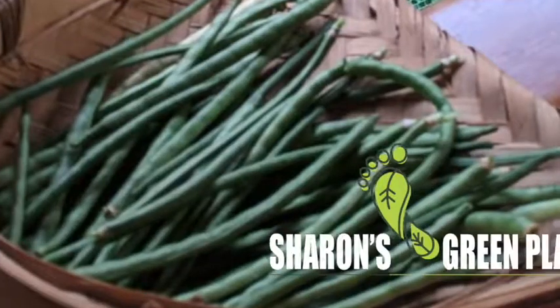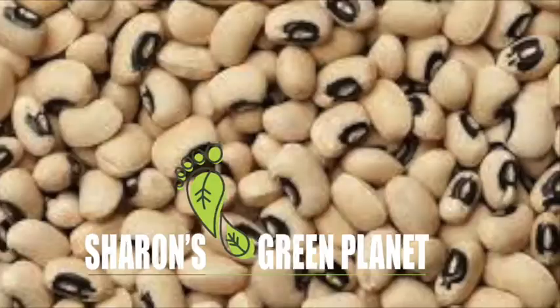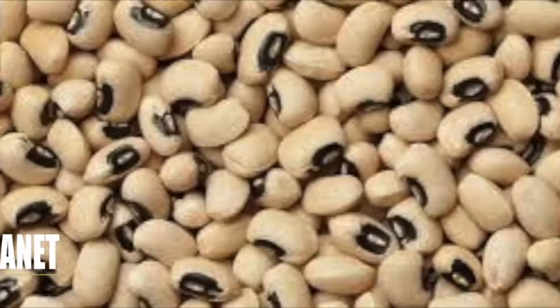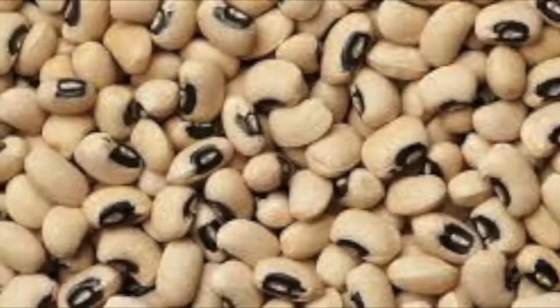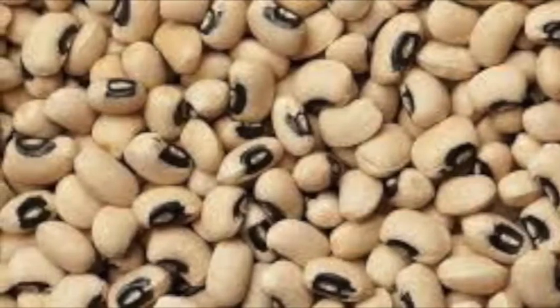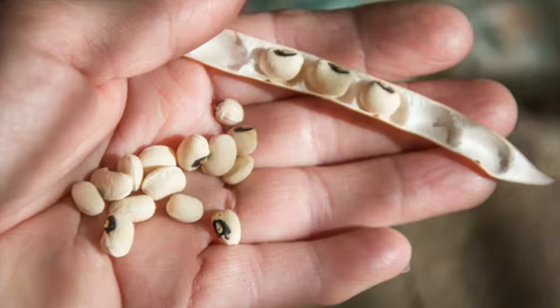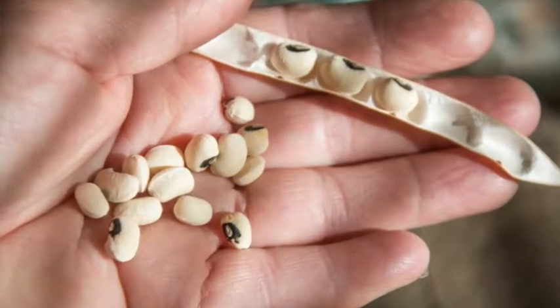Hi friends, today I want to share my experience on growing cow peas, or black eyed peas, or the Indian named chowli beans. You can grow them from either buying the seeds from the nursery or from the vegetable itself that you have bought from the market. I got my seeds from the cow peas that I purchased from the market.